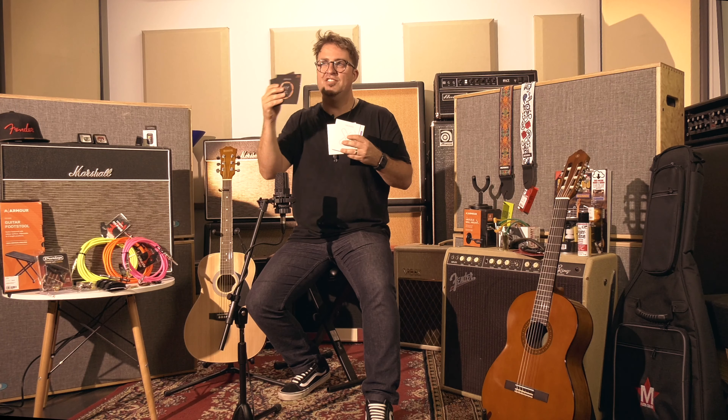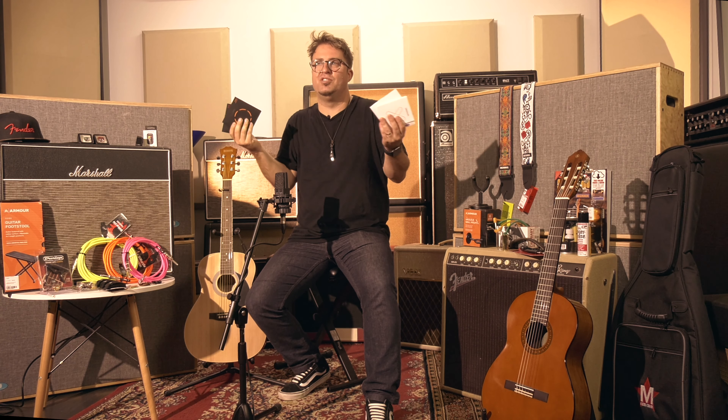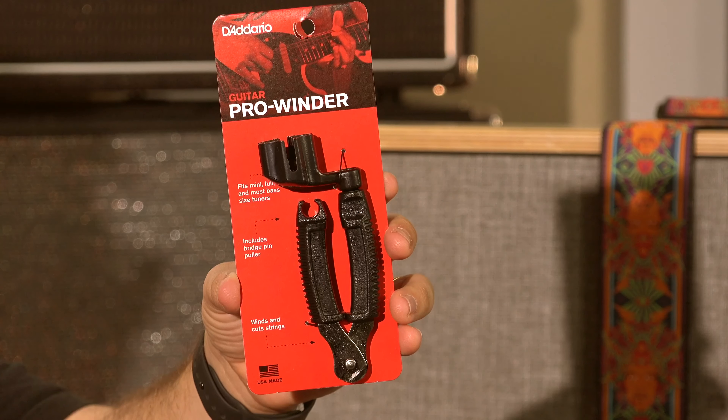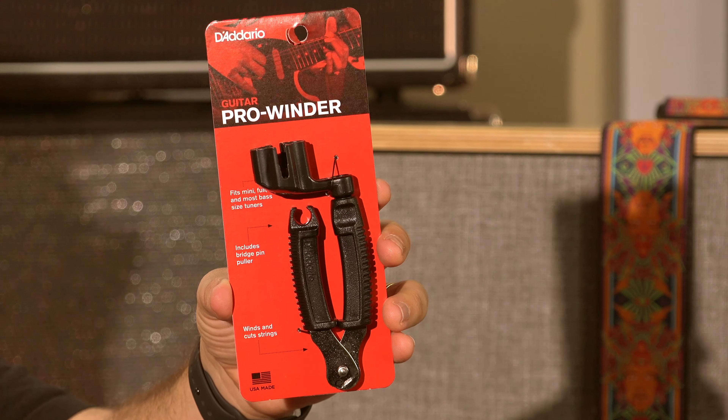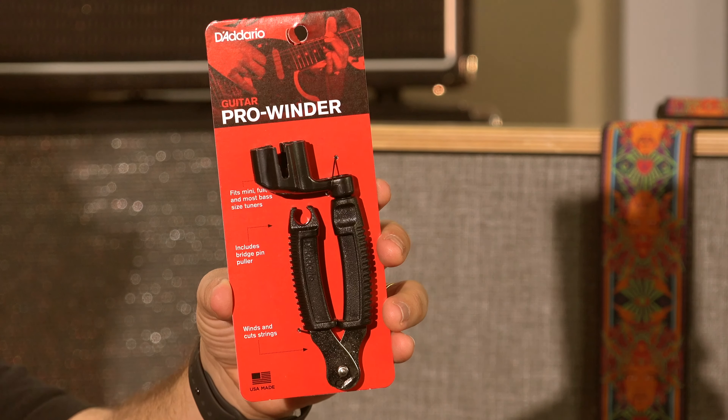It's just handy to have them because they do break. One thing I recommend is having someone — maybe from your local music shop, a guitar repairer, or especially your guitar teacher — show you how to put a string on properly, and then stretch those strings in once they're on your guitar, so that your guitar will hold its tune.